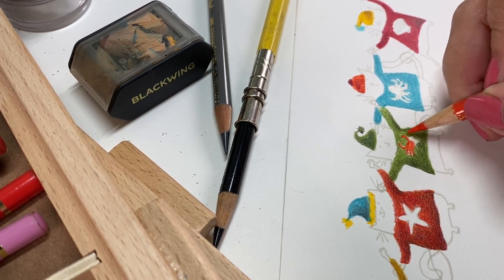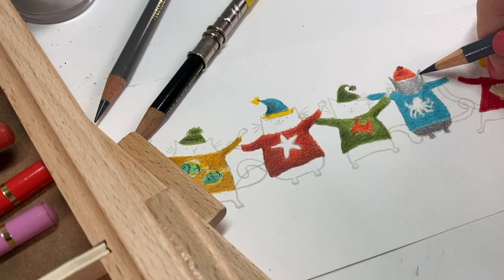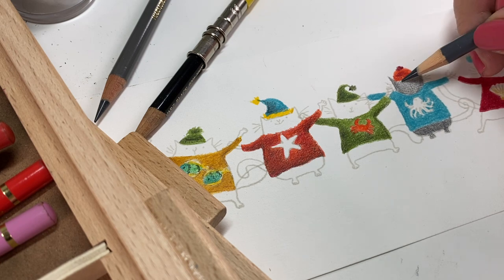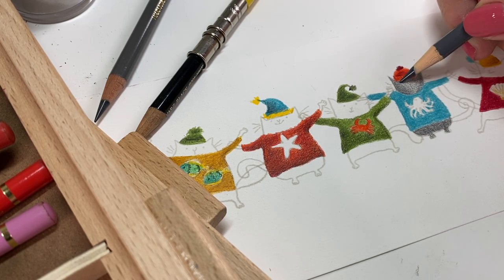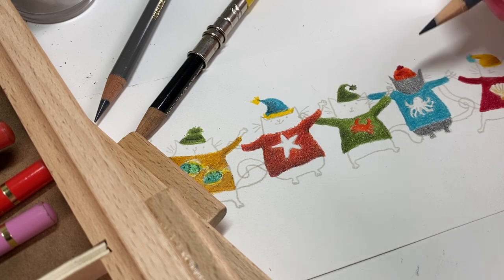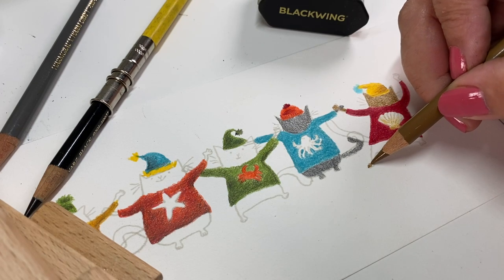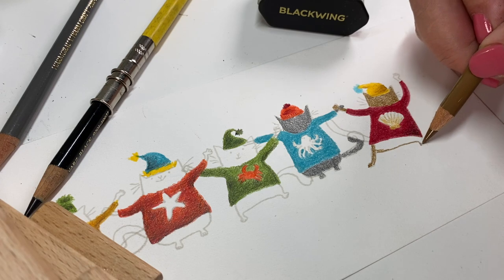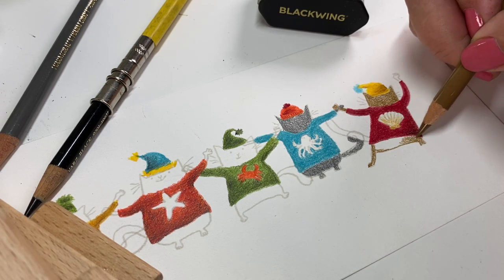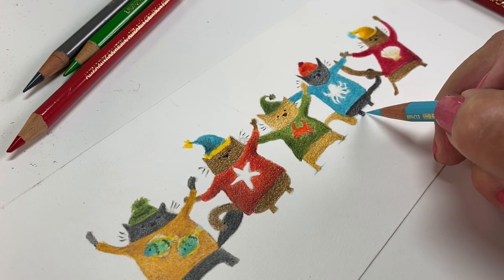I gave them hats and then colored some of the items on their shirts and then colored the cats themselves. None of this required masking because when I get to the cats' tails, I can just decide which one's going to be in front and which one's going to be in back. That way they can have all their hands intertwined — some will have their one paw in front and one in the back, that sort of thing.